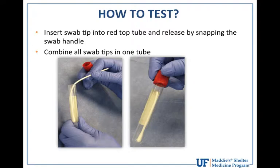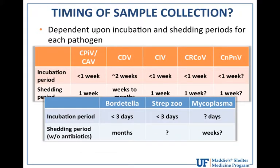After swabbing, stick the swabs down into the red top tube, snap the handle — whether plastic or wooden — to release the tip into the tube, and discard the handle. When you collect the second swab, stick it right into the same tube with the first one, snap the handle, close the top, and send it off to the lab.